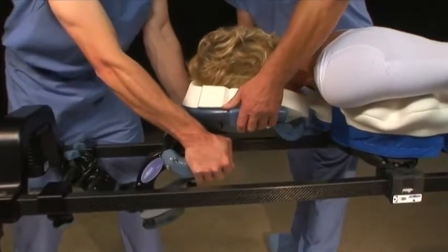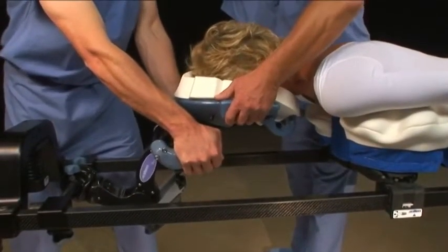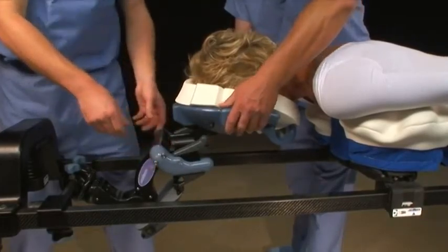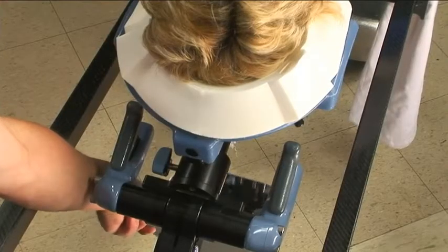Someone should always guide the head during adjustment. After adjustment, apply light pressure to the C-flex to ensure that it is locked. Adjust the twin mirrors to view the patient's face.